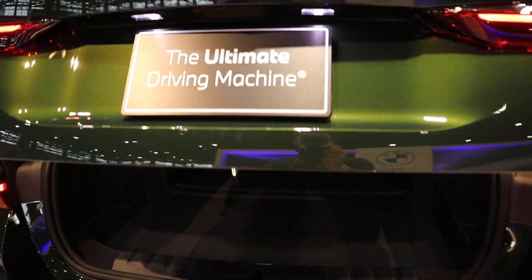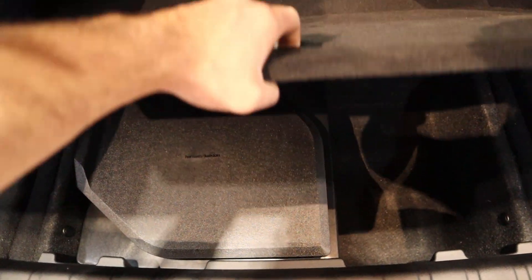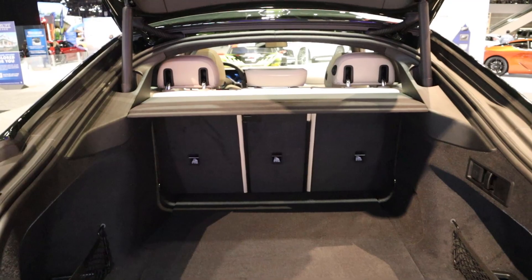Opening it up, you can see here it's a hatch. So just like the 4 Series, there are tons of storage space here in the back — you can see underneath there. Overall, it's basically similar amounts of storage to a smaller-sized SUV, so it's pretty practical.